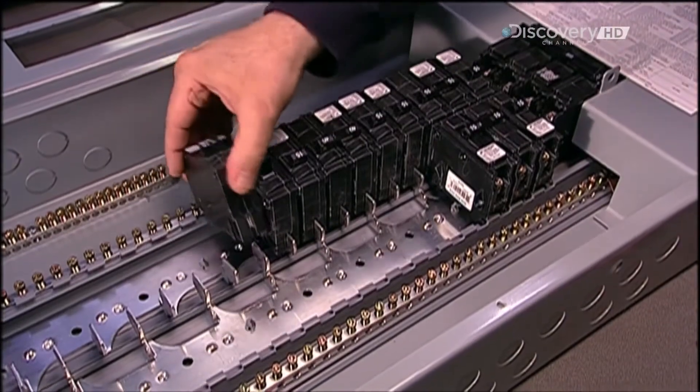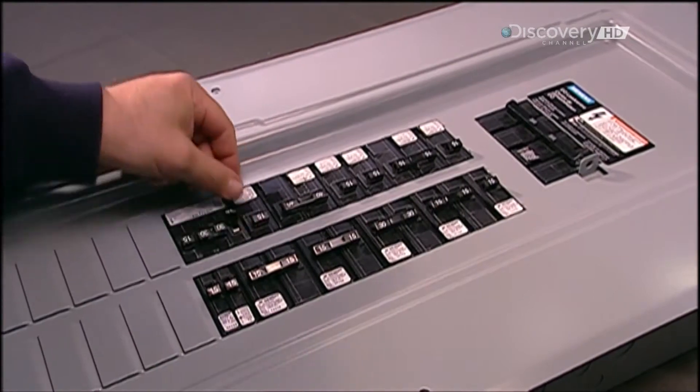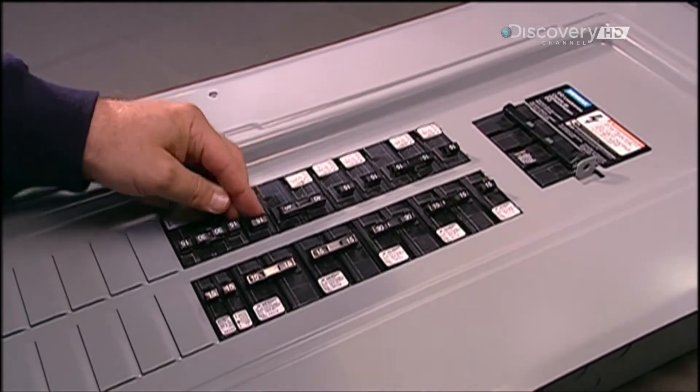This North American load centre consists of up to 40 circuits, each one with one or two breakers. Each breaker powers several outlets in the home.